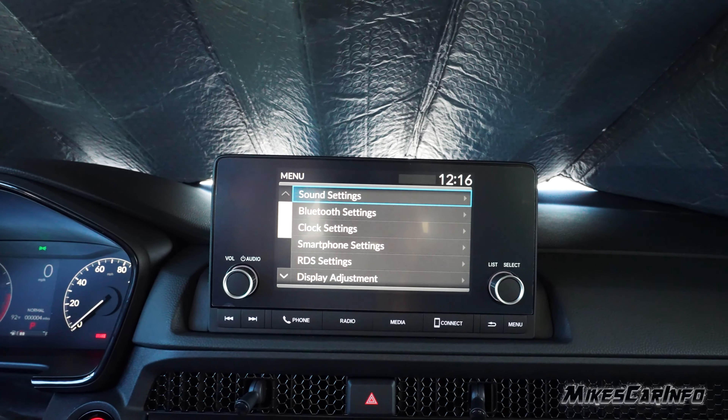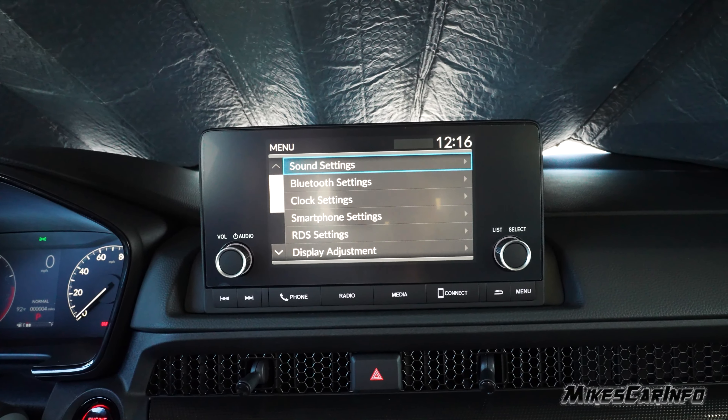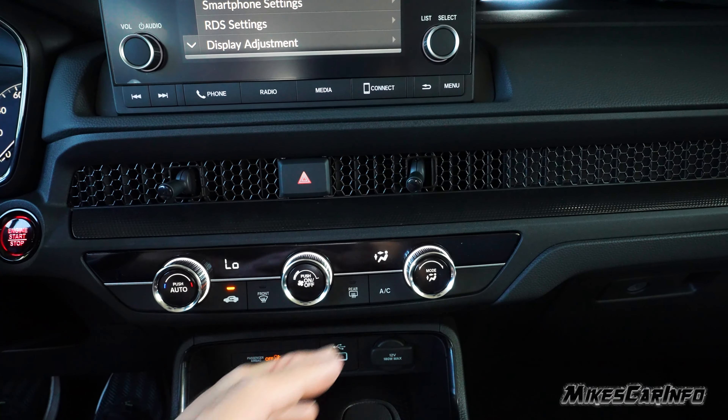The instrument cluster screen has different functionality on the left side — you can change what you want displayed there. It has a digital speedometer, tachometer, and an actual needle speedometer on the other side. The infotainment is a touchscreen with a physical volume knob, simplified but with some physical buttons at the bottom. You have phone, radio, and media connectivity. You can connect your phone with a USB port. You can navigate the menu with the knob as well. Me personally, I just use Bluetooth audio — I don't use Apple CarPlay or Android Auto.